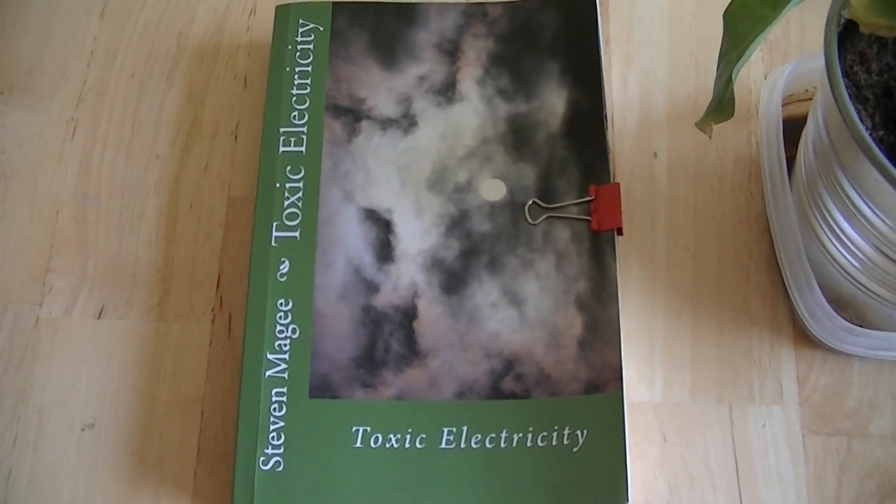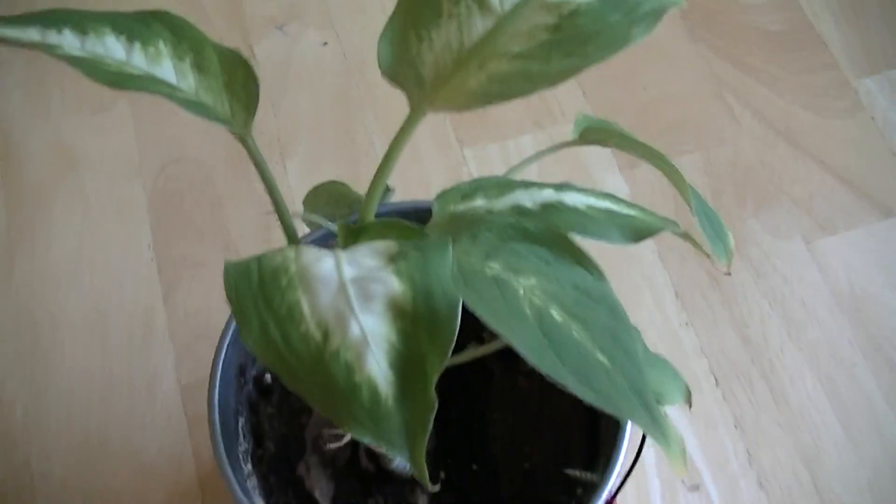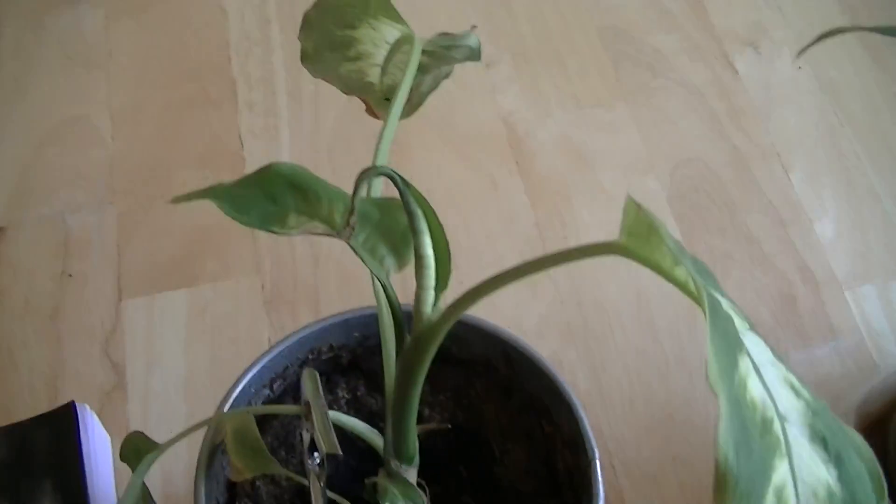Hi, my name is Stephen Magee and I'm the author of Toxic Electricity. We're here to review plant growth effects around electrical systems.